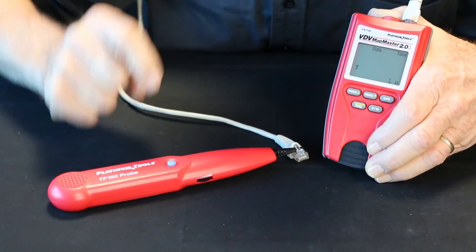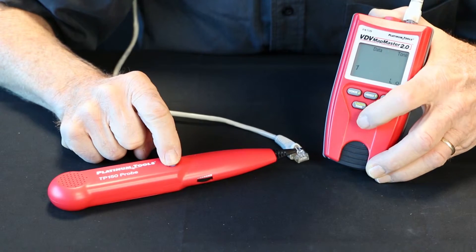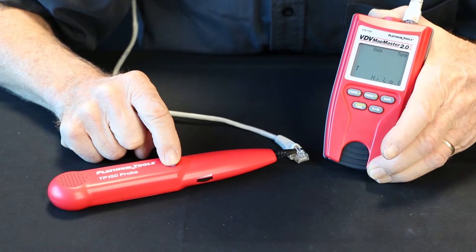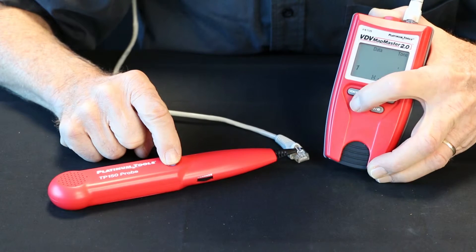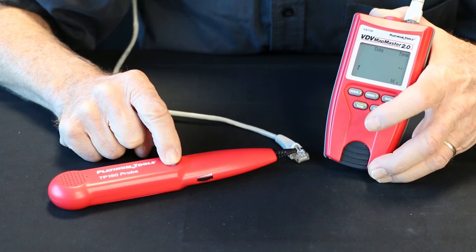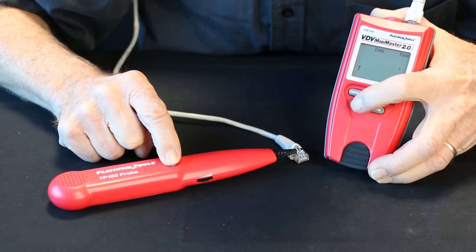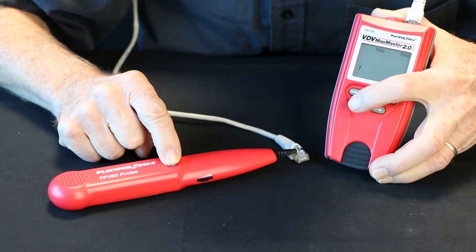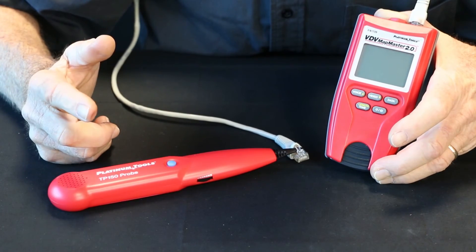There are four tones, so let's go through them. There's one, there's two, there's three, and there's four. Those are your four tones. Turn it off and that's it.